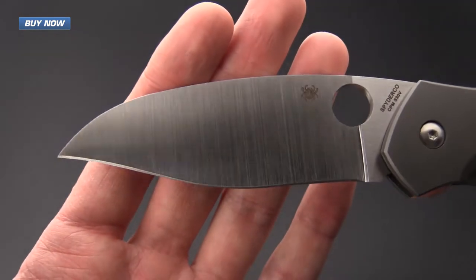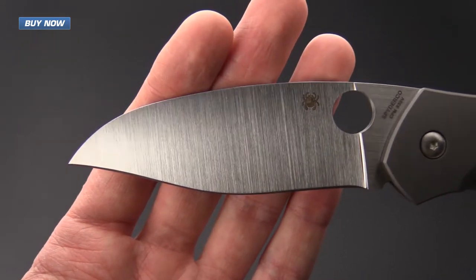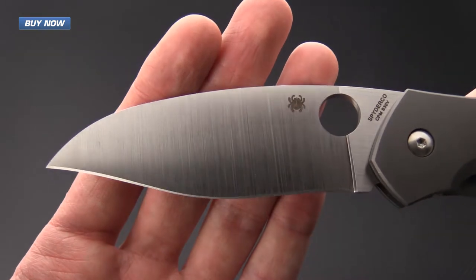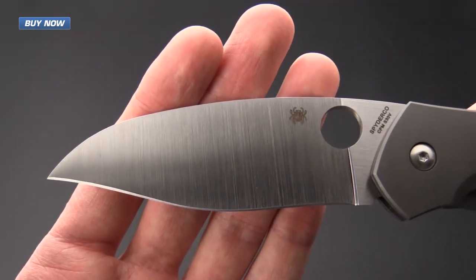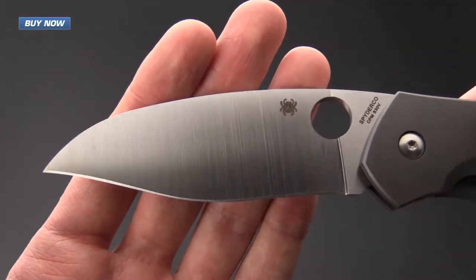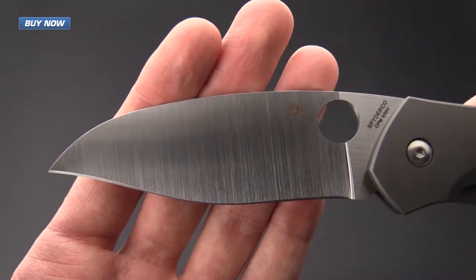It is a double recurve with a lot of belly and plenty of point at the tip. We've got a full flat grind blade made from CPM S30V, and it is going to have solid wear and corrosion resistance, and this knife is going to slice very well.